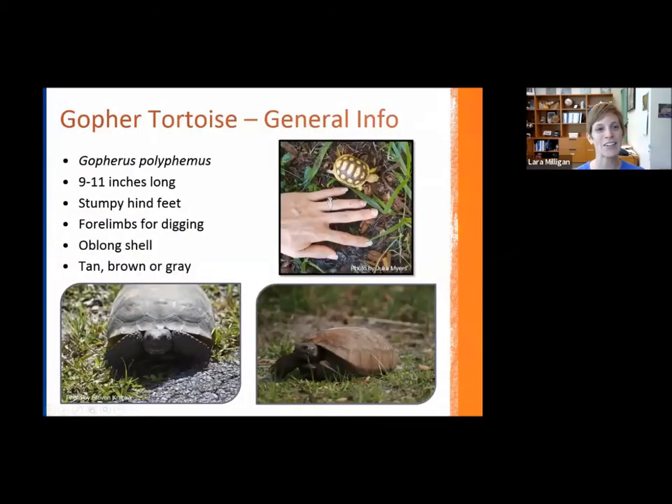I included the scientific name for any of you who enjoy the Latin version of the species we're talking about. It's important to ensure we're all on the same page, as the gopher tortoise sometimes gets confused for other species. These are pretty large tortoises, anywhere from 9 to 11 inches long at maturity. You can see in the picture here — thanks to my colleague Julia — a hatchling I took recently, so they start off quite small, even smaller than this when first hatched.